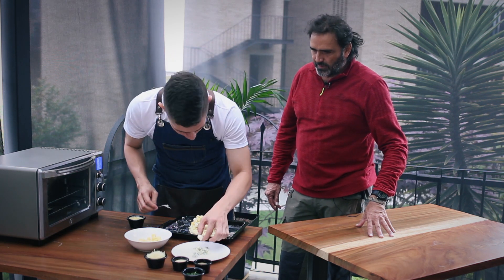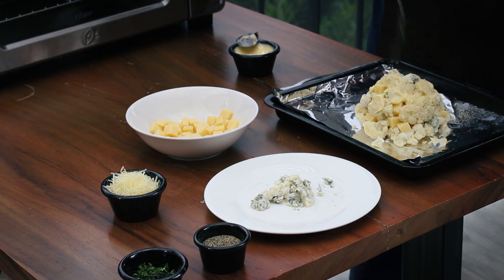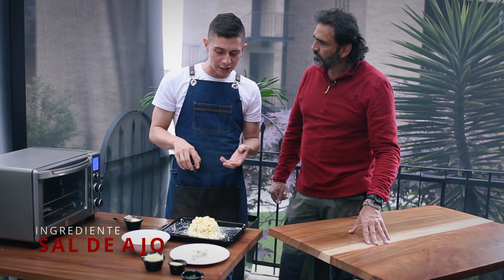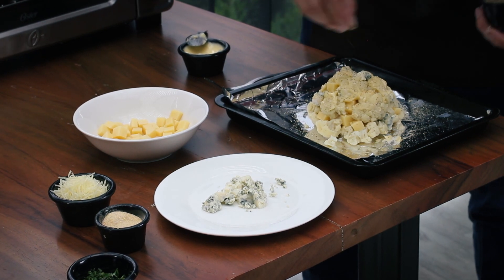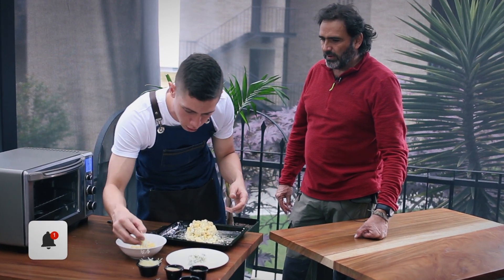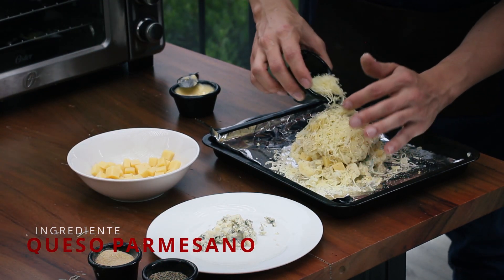Miren esta delicia. Aquí vamos a ponerle más queso azul, que a mí personalmente me encanta. Sal de ajo y pimientita. A lo que los quiero invitar es que si no les gusta la sal de ajo o la pimienta, pongámosle lo que más nos guste. Yo les estoy explicando la técnica; ya ustedes jueguen en casa con ella. Y por último, nuestro queso parmesano. Miren esto. Y a gratinar a 200 grados.